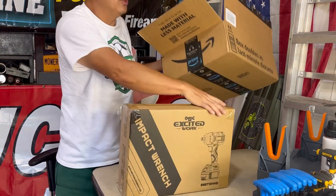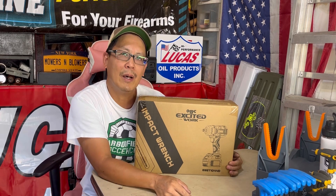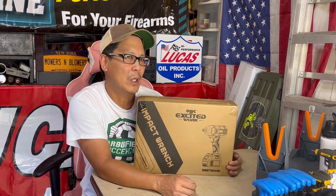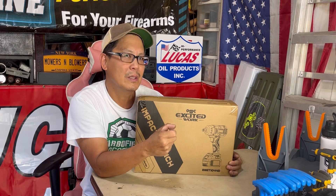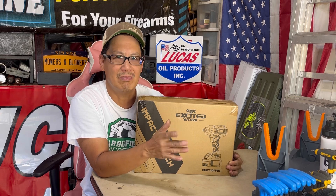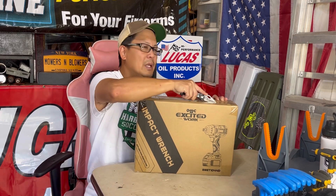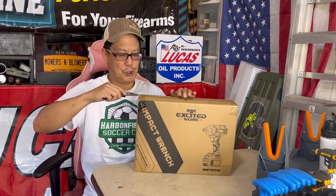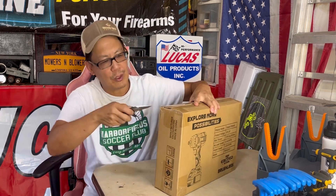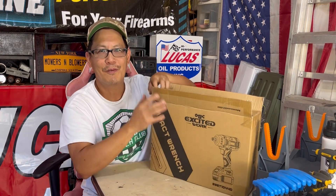This is one of the things I'm going to be doing in a series of Excited Work product reviews. I currently only have a Mansella half inch impact driver which doesn't really work that well — when I squeeze it to go to high torque, it stops. When it works, it works, but it usually doesn't. Let's hope this one's way better. It's a manufacturer in China looking to get their name into the U.S. market, so they choose YouTube influencers like myself who use these tools regularly as part of their channel.